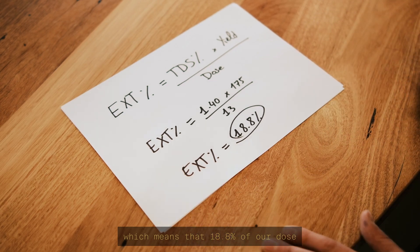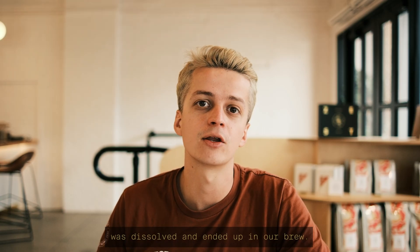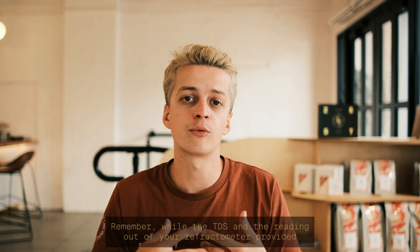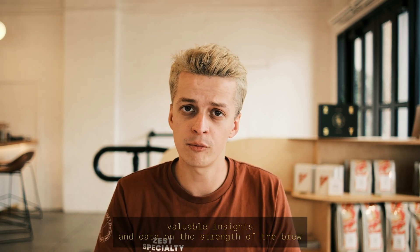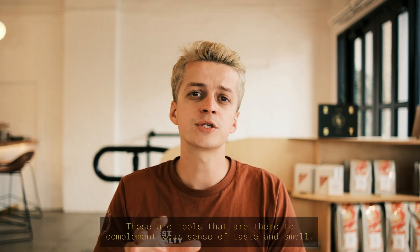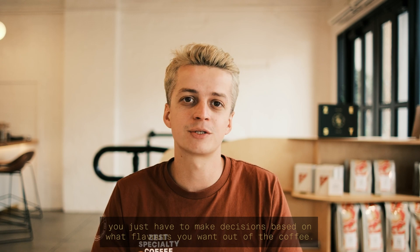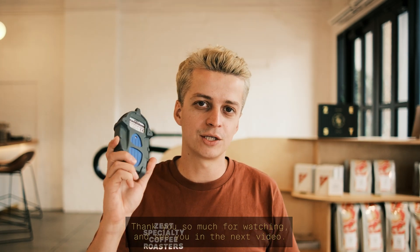This means 18.8 percent of our dose was dissolved and ended up in the brew. Remember, while the TDS reading from your refractometer provides valuable insights on the strength and extraction level of a brew, it does not tell you whether the brew is good or not. These are tools to complement your sense of taste and smell — at the end of the day, you have to make decisions based on what flavors you want out of the coffee.